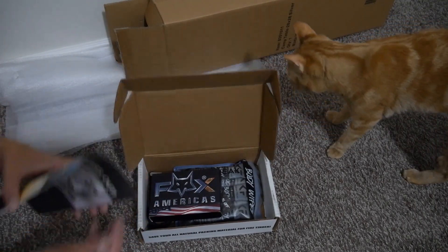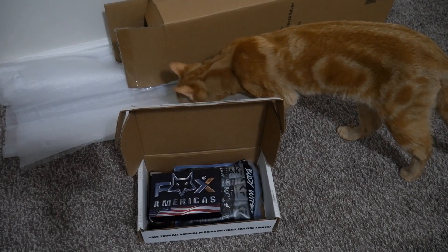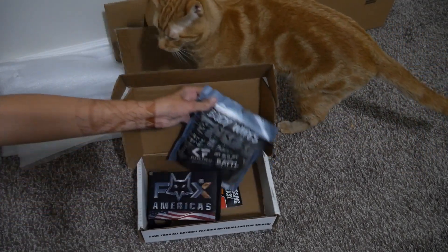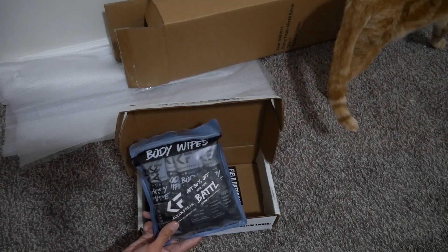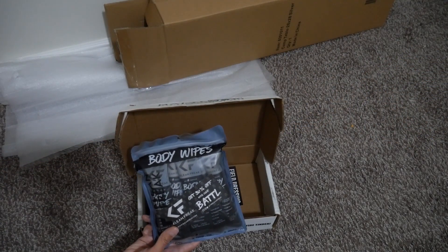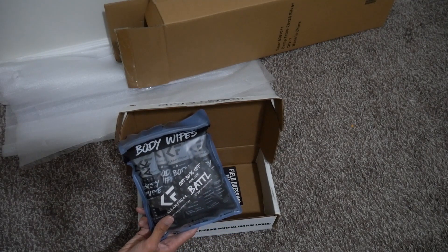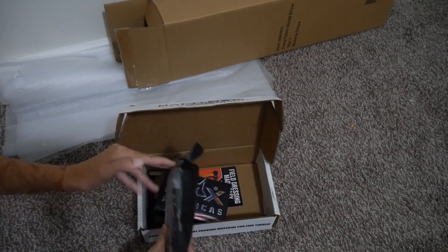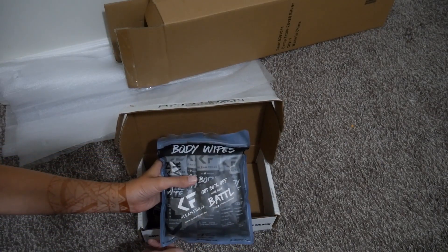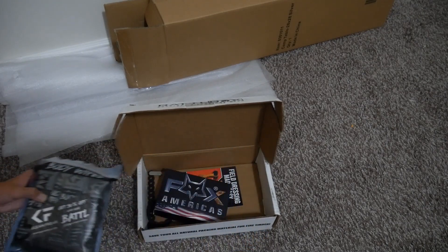So the first item are these Clean Freak Body Wipes, and it comes in a 12-pack. It's supposed to be a replacement for a shower, so that's kind of nice. When you go on little trips, you can just throw them in a bag or throw them in your bug out bag, and then you have a way to clean yourself without water.